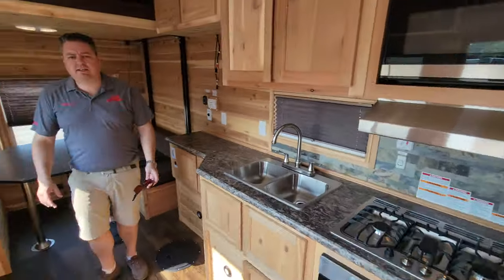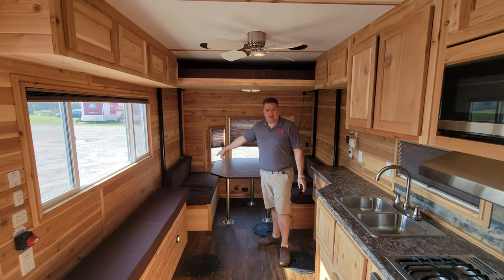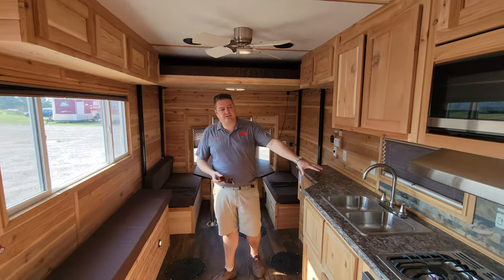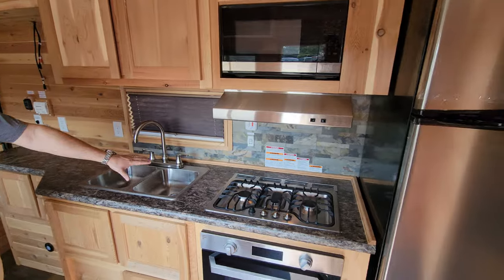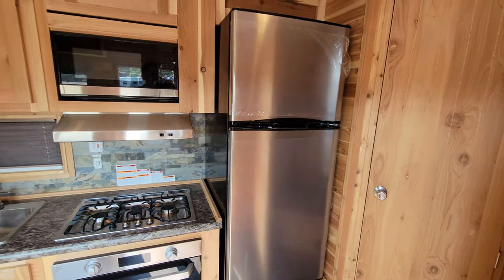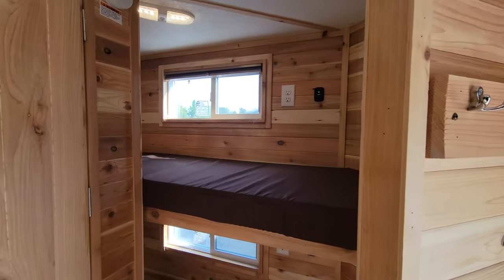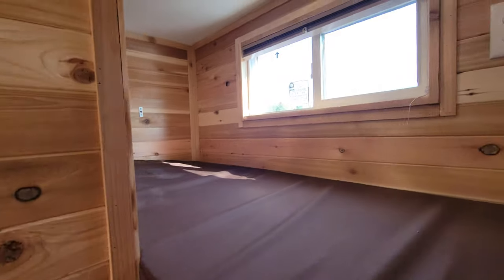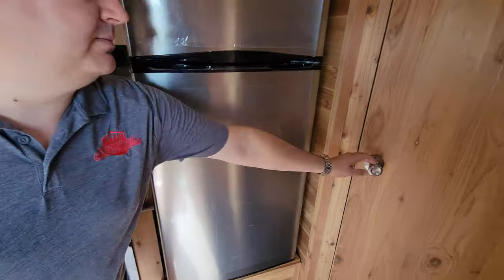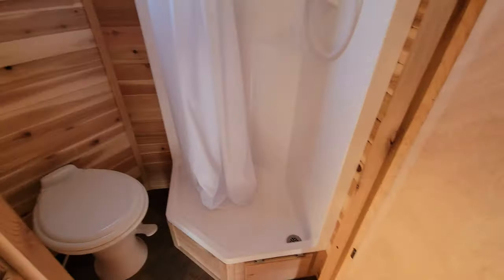The inside is going to be very similar with one exception: it does not have sofas in the back just because of the wheel well size. But it has the full kitchen — more of a standard kitchen here — it's going to have the Furion stainless steel package, large fridge, microwave, AC, and back to the star of the show, the nice two bunks in the front. The bathroom is going to be the same as what we've seen in the other ones.